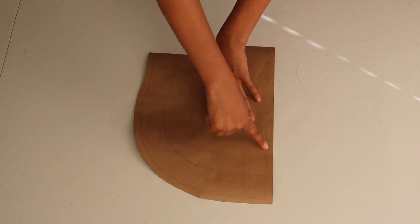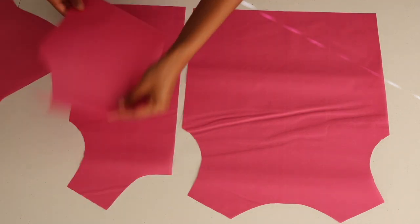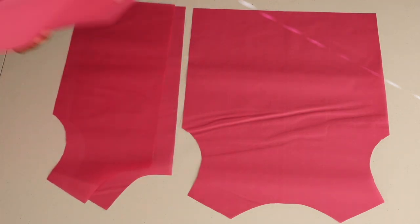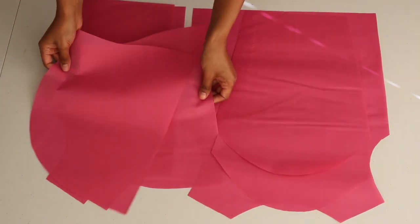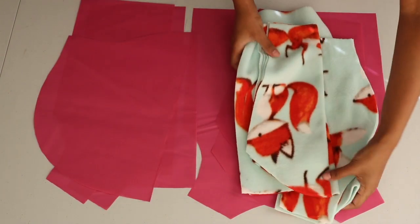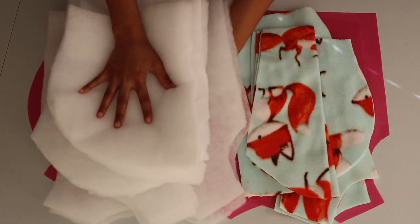Now I've cut the back piece, the two front pieces with the sleeves, and the two hood pieces onto the fabric. I've also cut the same pattern pieces for the fleece lining and the batting, which include four layers for each piece.